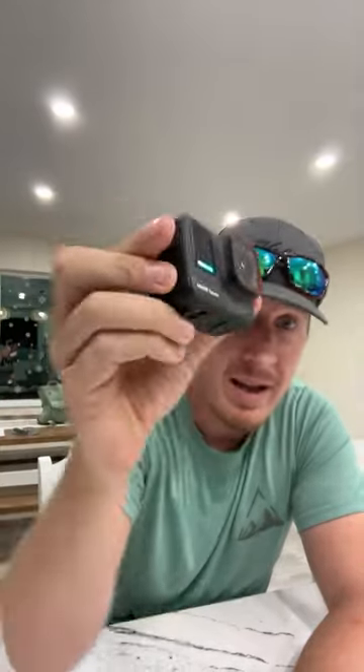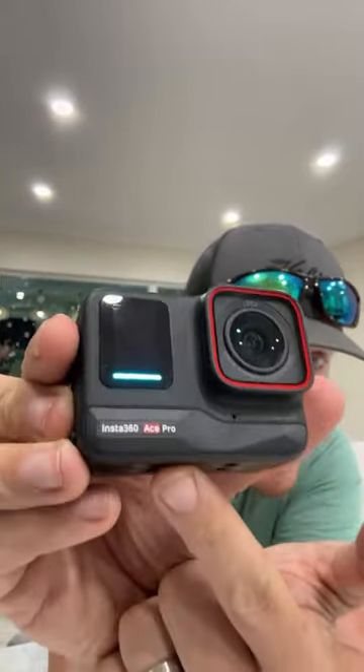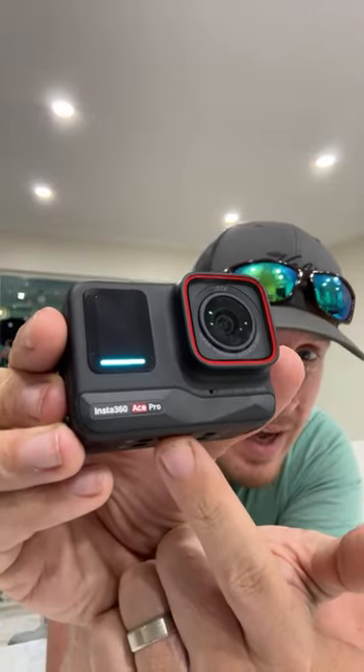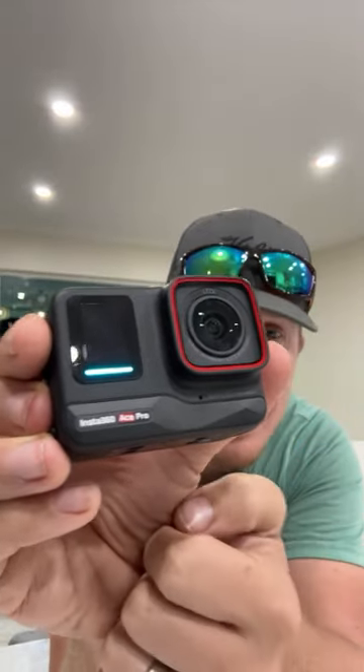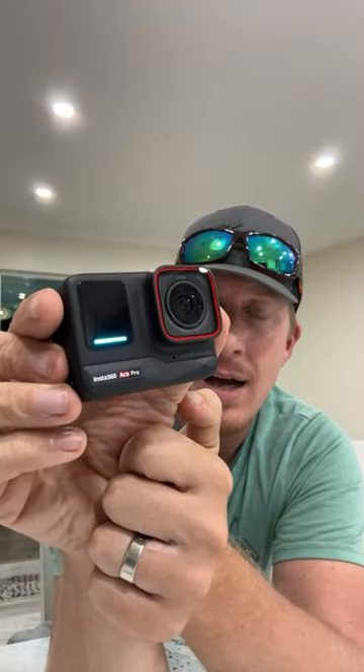They also make just the Ace alongside the Ace Pro. The Ace Pro shoots 8K resolution while the Ace shoots 6K, and there are a few different specs that differ between them.